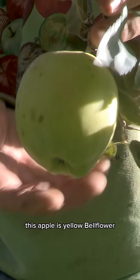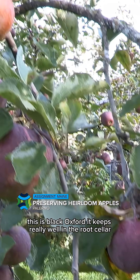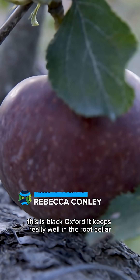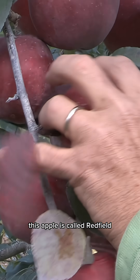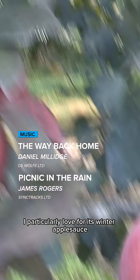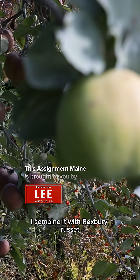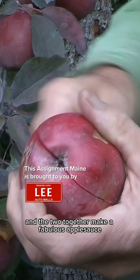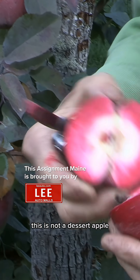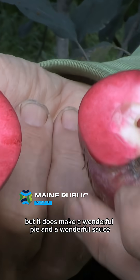This apple is Yellow Bellflower. This is Black Oxford — it keeps really well in the root cellar. This apple is called Redfield, which I particularly love for its winter applesauce. I combine it with Roxbury Russet and the two together make a fabulous applesauce. It's not a dessert apple, so it's a bit tart, but it does make a wonderful pie and a wonderful sauce.